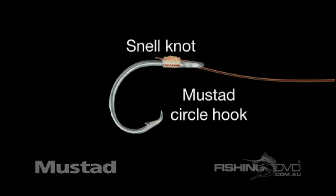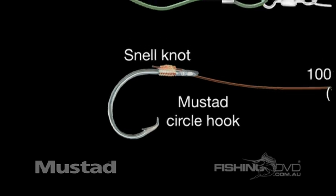And as we've shown, they can vary — every time it'll get hooked in the corner of the mouth, which is what we're trying to achieve. Release the fish in the best possible manner.